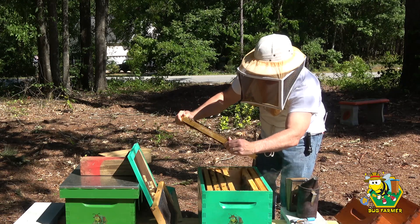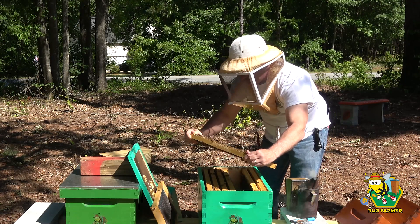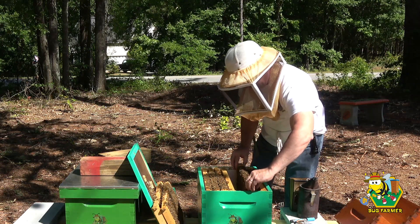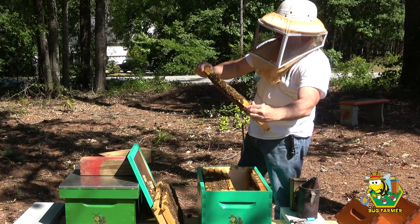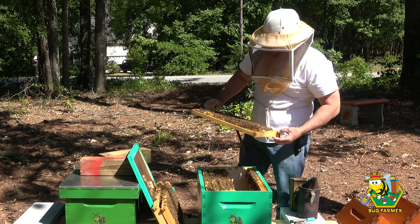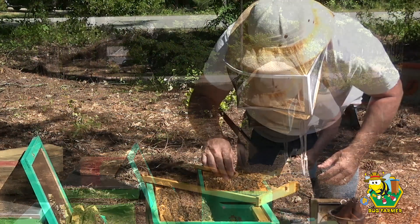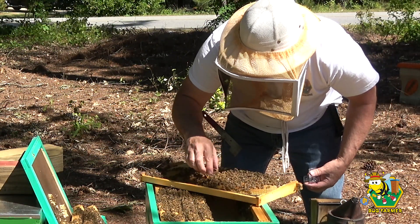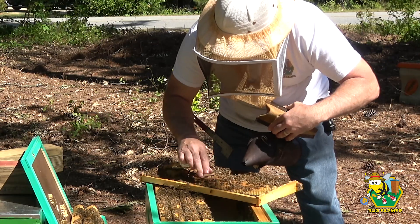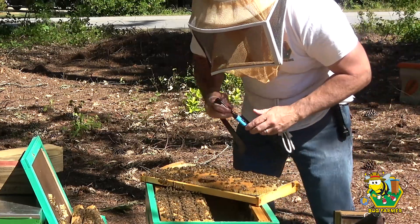There's some larva — there are eggs. We have eggs in this hive, which means we have a queen in this hive. That is wonderful. Now we just need to find her. Alright, your highness, where are you? There you are! Hi your highness, I see you on the frame.